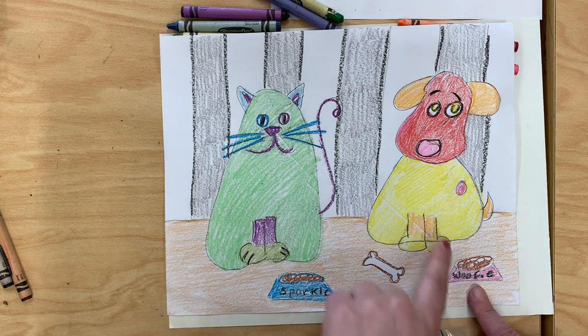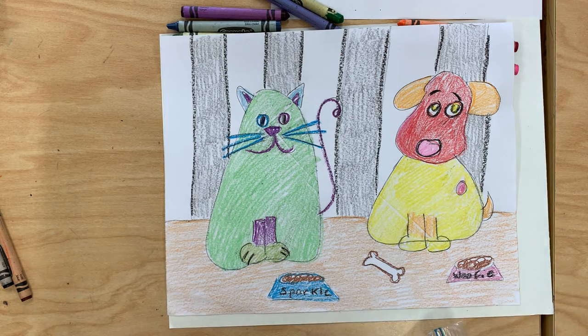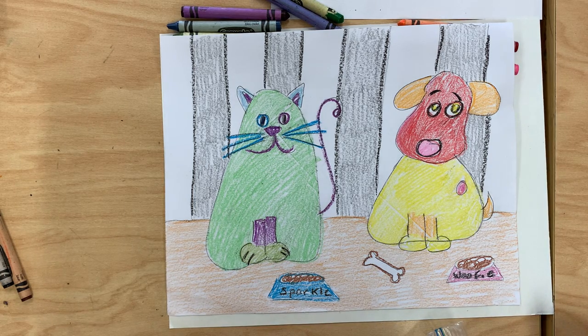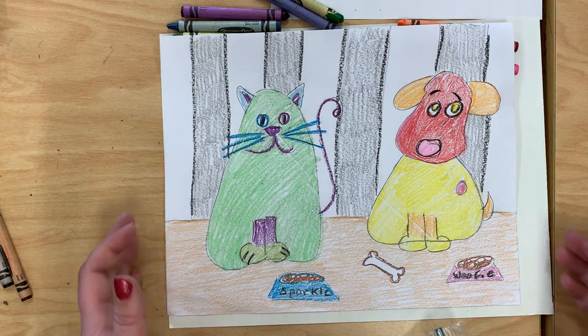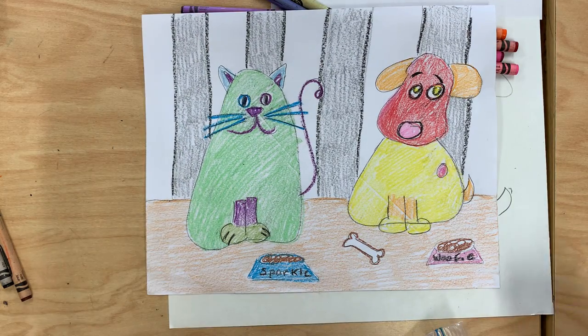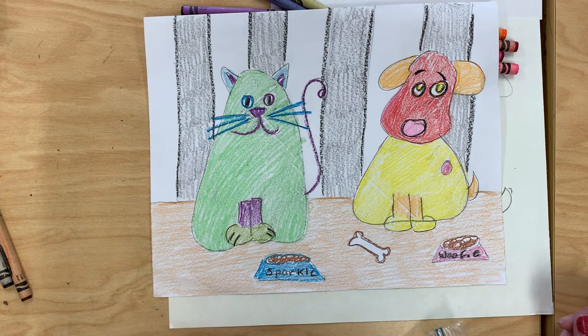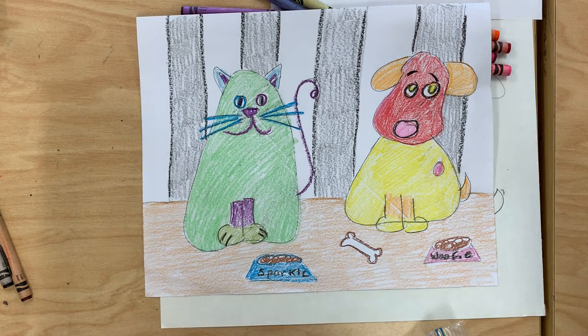This is Sparkle the cat and Woofie the dog. But you don't have to draw them inside — if you want to draw them outside you can, or in a dog house and her sitting in a cat bed. So it is up to you how you finish your hot dog and cool cat pictures. Take your time, work hard, and have an incredible art class!